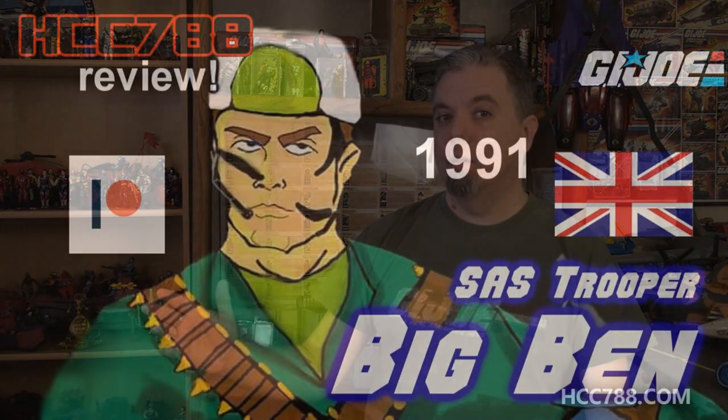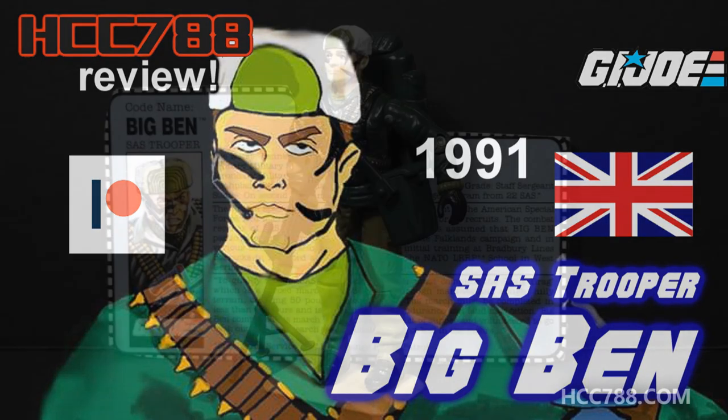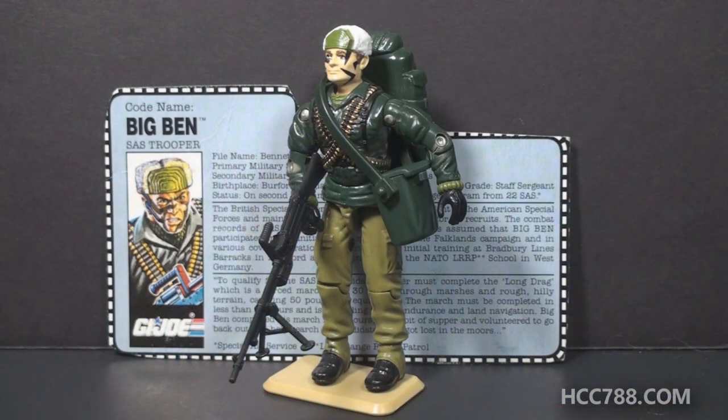I don't want to wait any longer — I want to look at this figure right now. This is Big Ben, G.I. Joe's SAS Trooper from 1991.